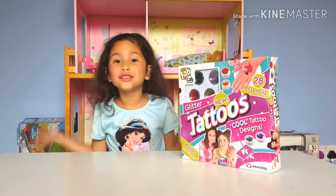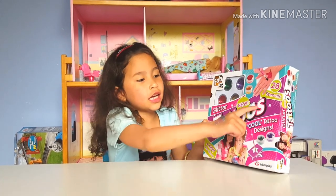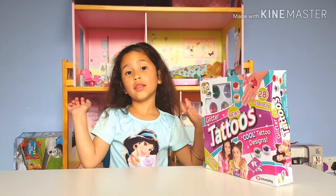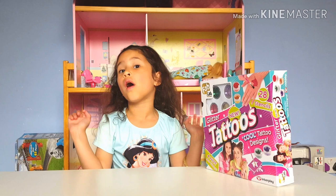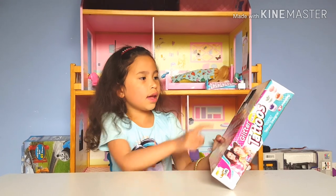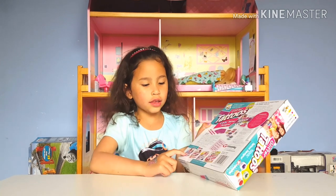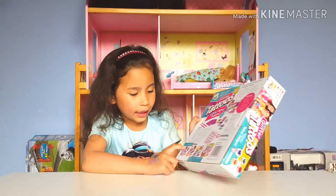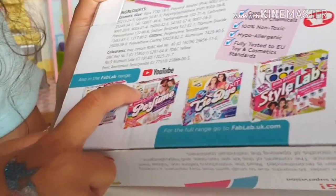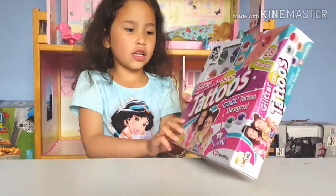Hi guys! Welcome back to my channel! Today I'm reviewing this Glitter New Tattoos Maker. I won this from the school fair and it's so cool. It's from Fab Lab, and you can see on the back there's lots of other ones that also say Fab Lab 2, Fab Lab, Fab Lab — and this is the one I have, the Tattoos Maker.